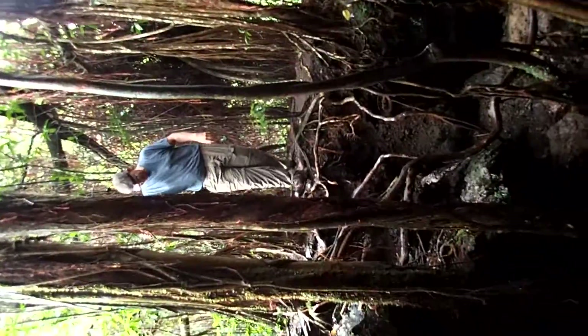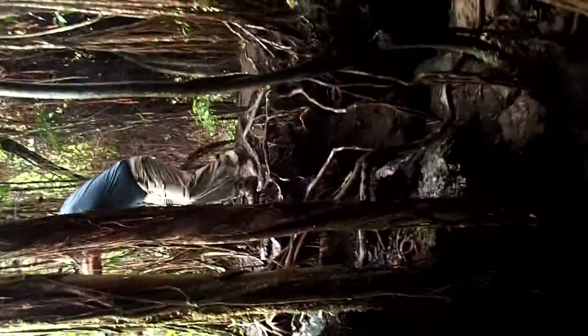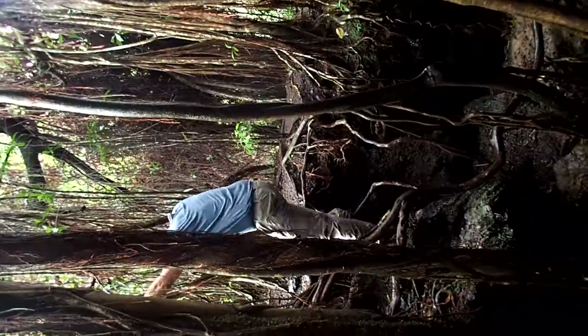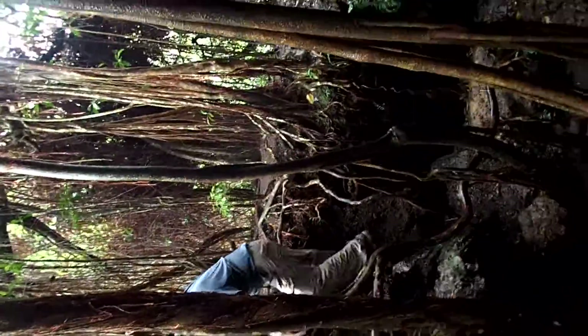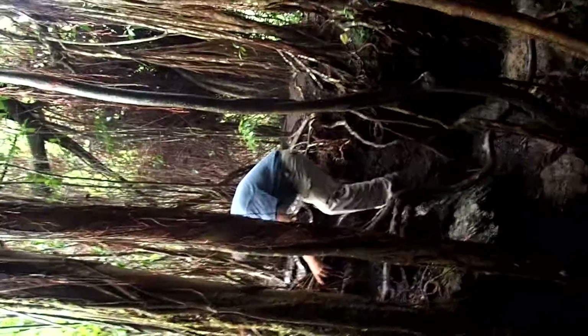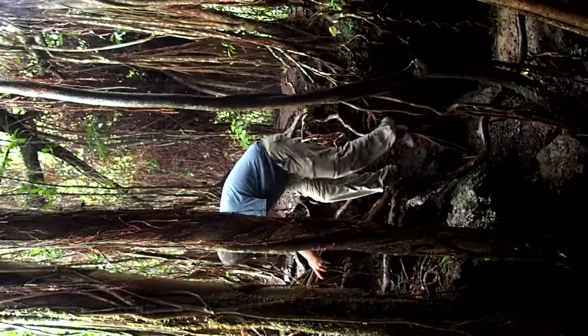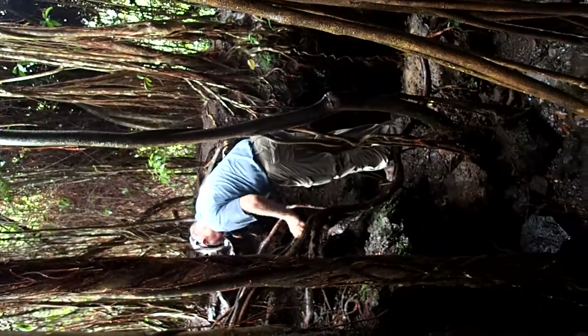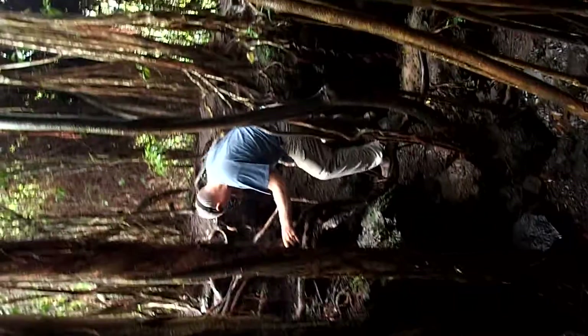Dennis is back on video. Don't sprain anything. Very carefully. Trying to find a foothold, any foothold will do, just can't find one, has to use a slippery root.